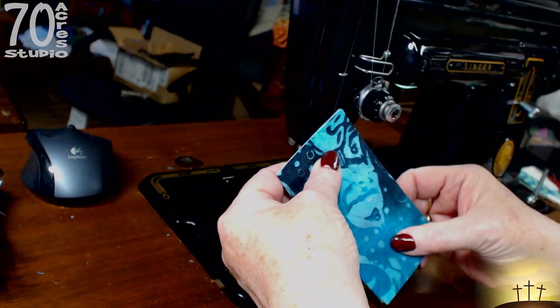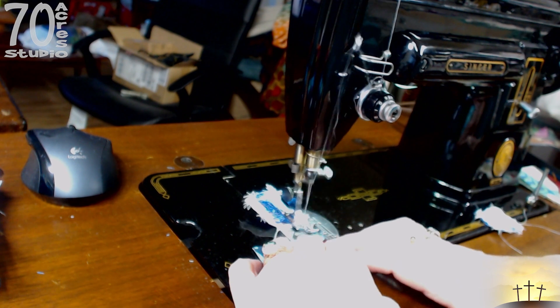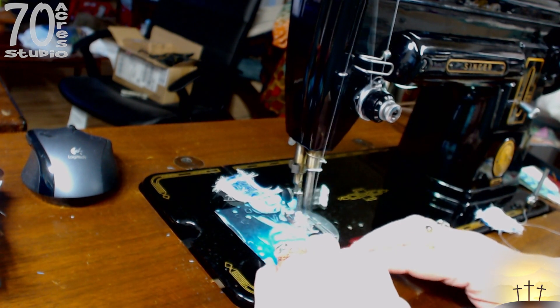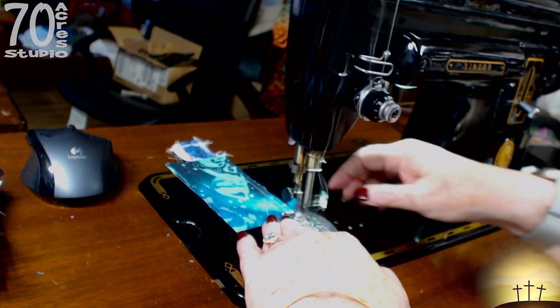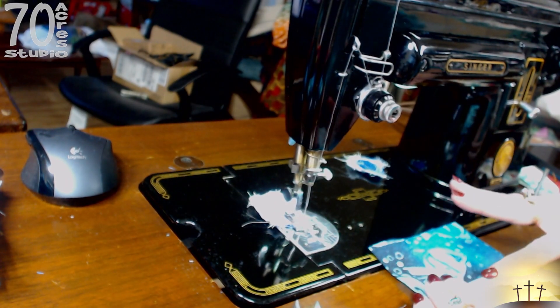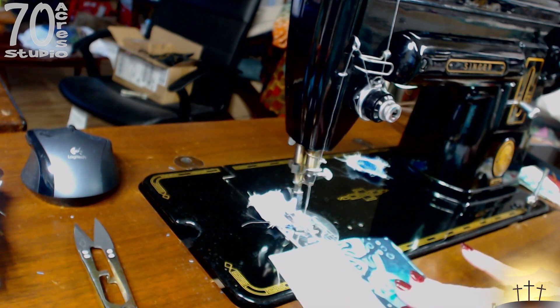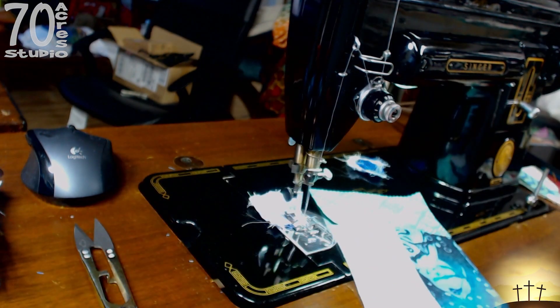We are taking our first two pieces and running them through the machine. I'm just going to finger press — that's what I've been doing for the whole thing. Now we are taking the next two pieces and they will go like this.